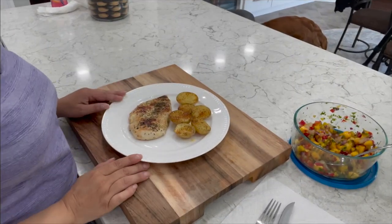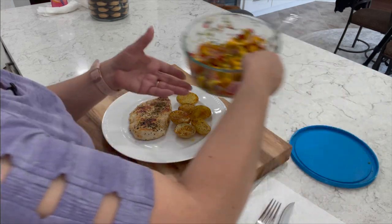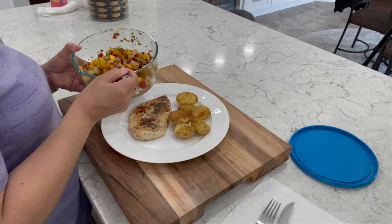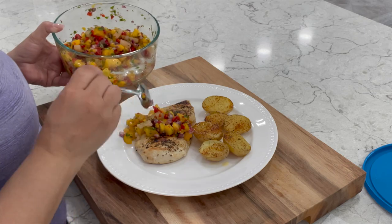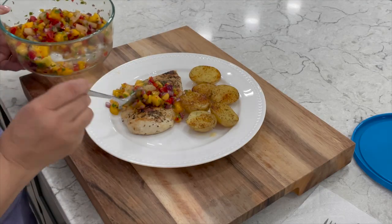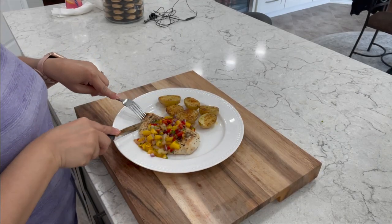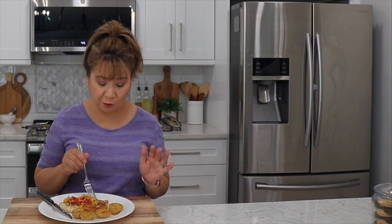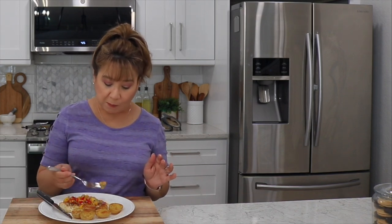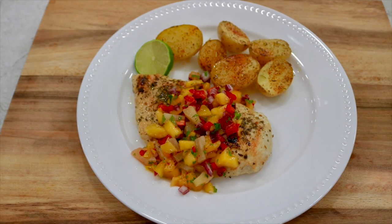I have already plated it. As you can see I went ahead and added some roasted potatoes, but you could also serve it on white rice with some veggies. Now we're ready to add our fresh, savory, and sweet salsa. I really hope you give this a try — enjoy and thanks for watching.